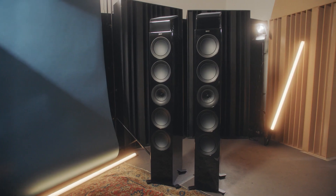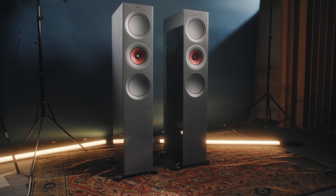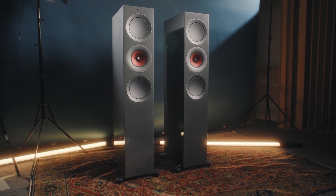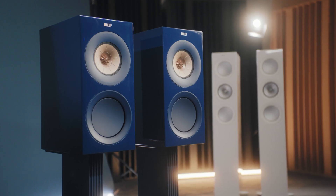The range comes in three standard colors: gloss black, gloss white, and walnut. We've also got two special finishes — the R7 in gloss titanium with a red Uniq driver, and the R3 in indigo blue.